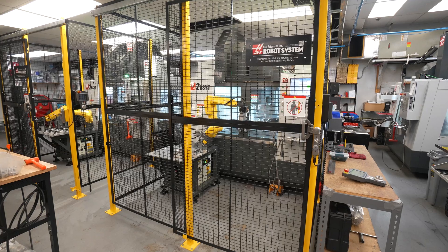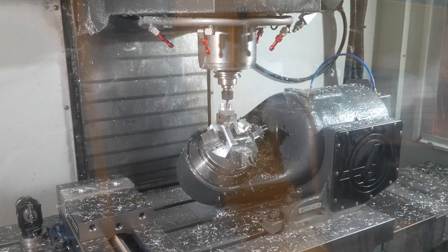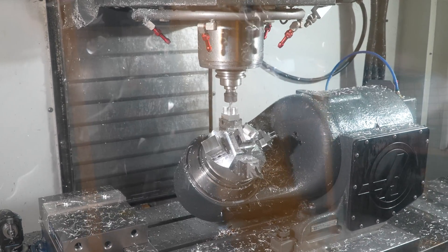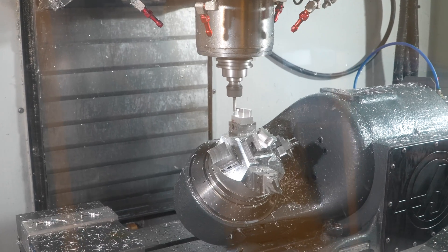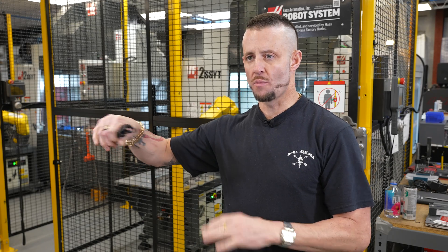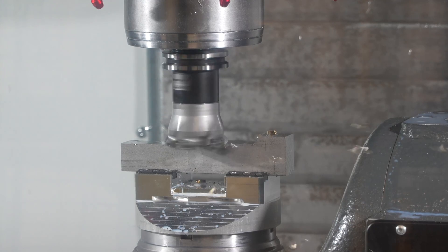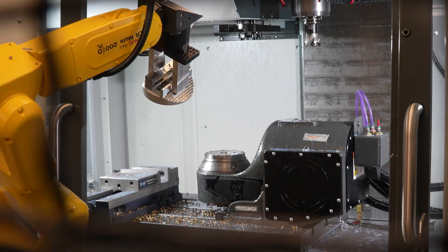I think it's really nice that Haas has made a lot of these things seamless — the full ecosystem with the analytics and the robotics. I like that we can quickly change over to the next set of parts, and with the actual robot lights-out setup, that's killer. It allows us to make up time. So if we're wasting a lot of time on setup changeovers, the robots will make up the time and the difference.